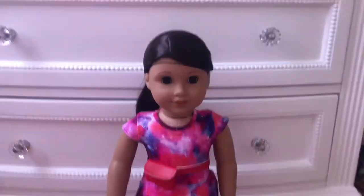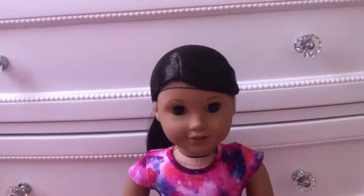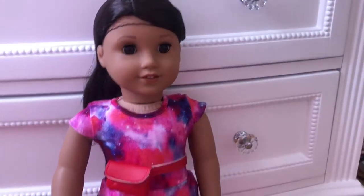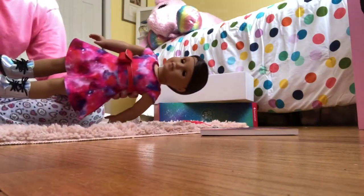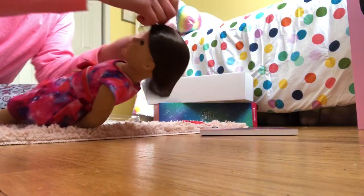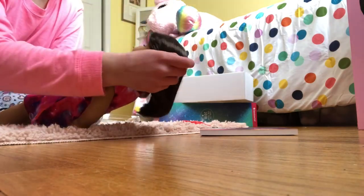Sorry I couldn't do it on camera — it was just kind of hard to get in and out of the little things. Now my favorite part is definitely taking off her hairnet, so I'm going to get a better angle so I can do it with two hands. Hopefully this is a little bit better. I still can't find my tripod but I think it's downstairs — here we go.